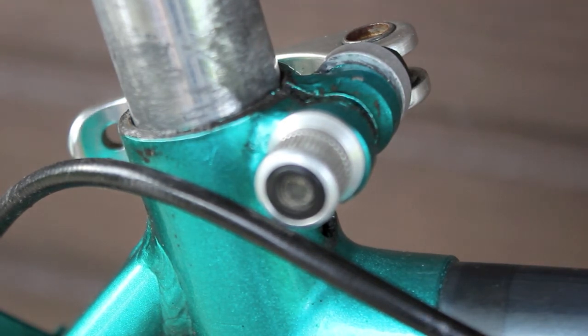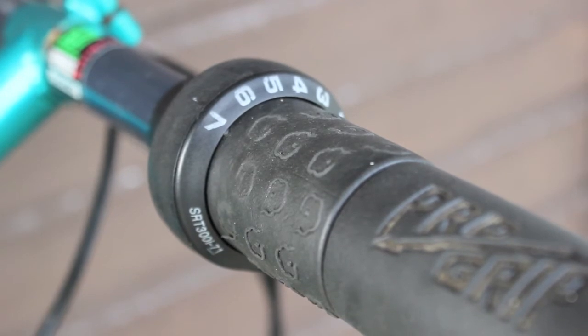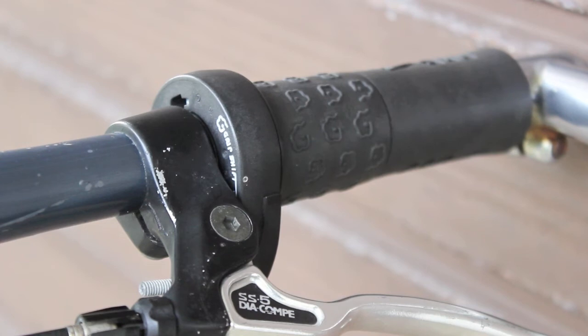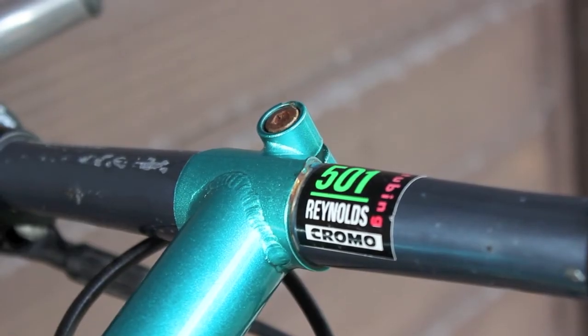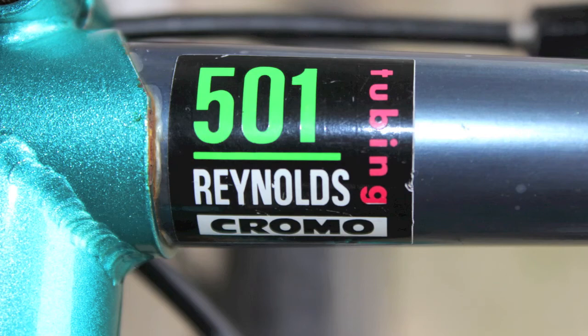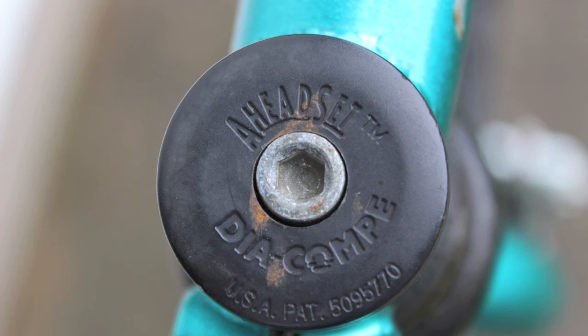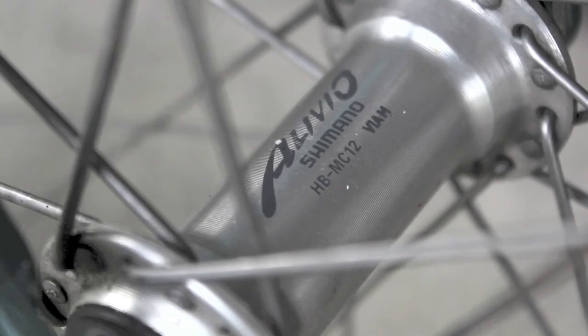Quick release seat clamp, in the opposite direction to most bicycles I've seen. Brake levers are Diacomp and gear shifters are the twist grip type — a C1 for the front. A 501 handlebar, and the headset is a threadless type.